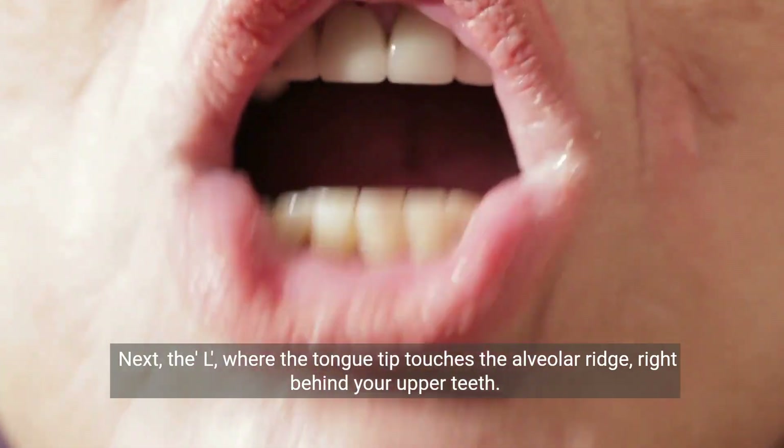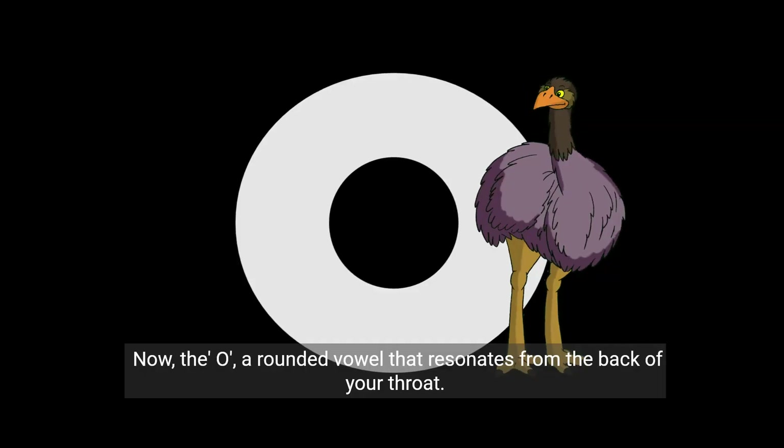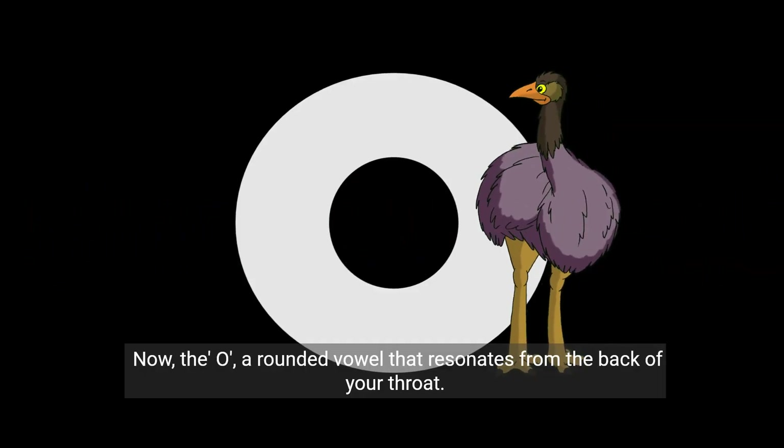Next, the L, where the tongue tip touches the alveolar ridge right behind your upper teeth. Now the O, a rounded vowel that resonates from the back of your throat.